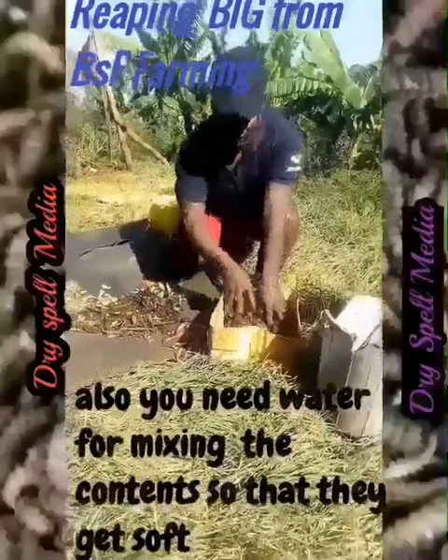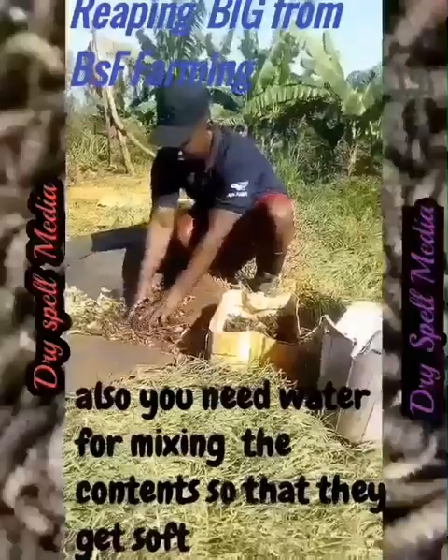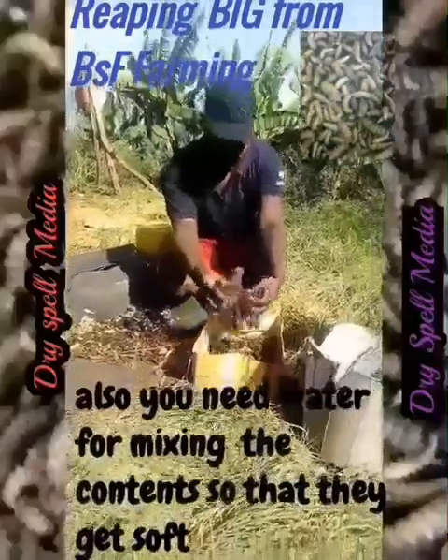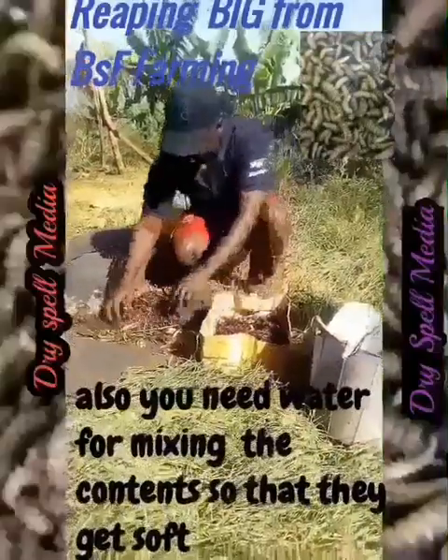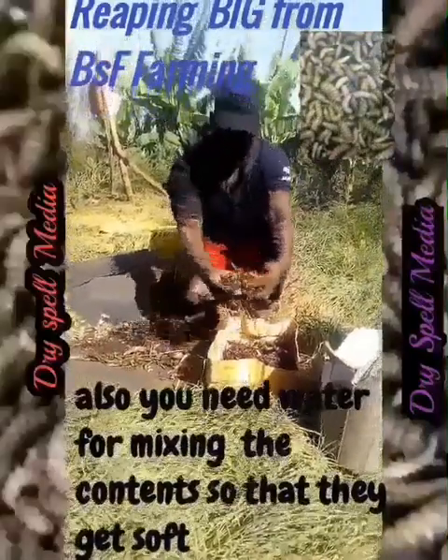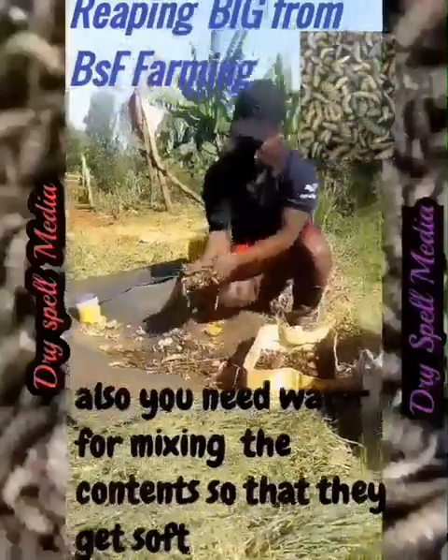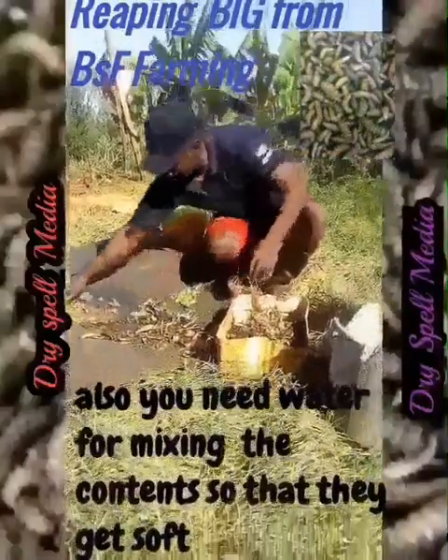Welcome! As you can see from the video, this chicken enjoys feeding on the mangoes. They are very delicious and full of proteins, making them ideal for pig farming, fish farming and chicken farming.